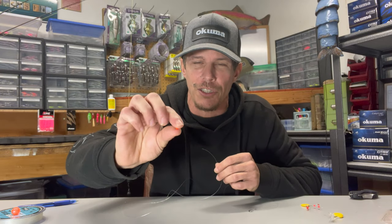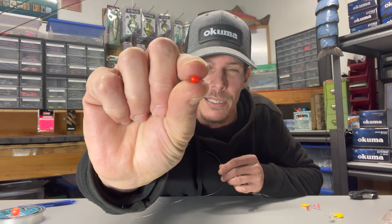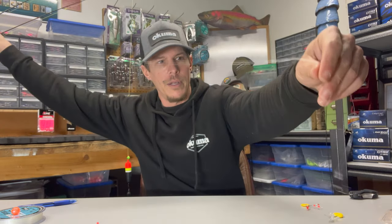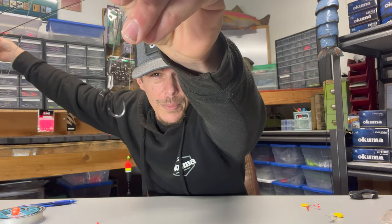So instead of using the tiny 3mm glass bead that you would usually use, I'm going to use something slightly bigger and slightly brighter so you can actually see what is going on. We've got that little bead set up, we've got our leader coming down to our egg loop on this little number 2 Gamakatsu hook.